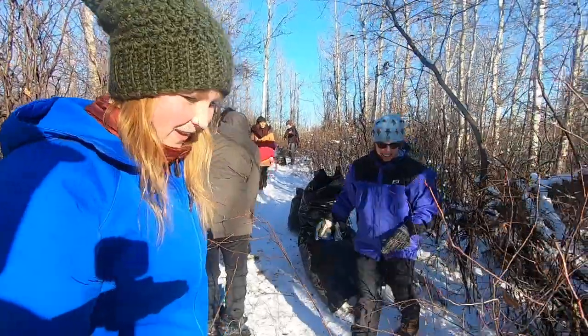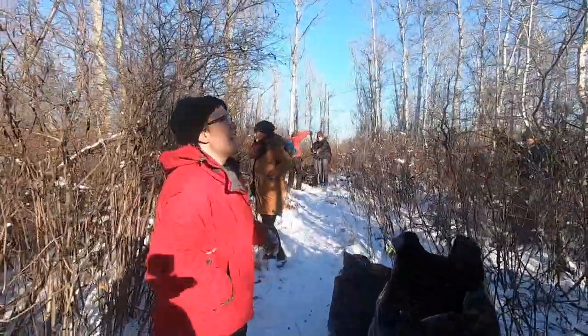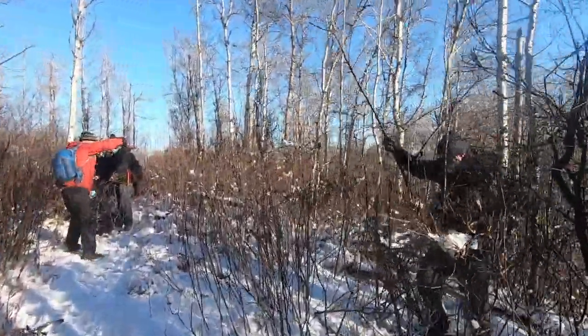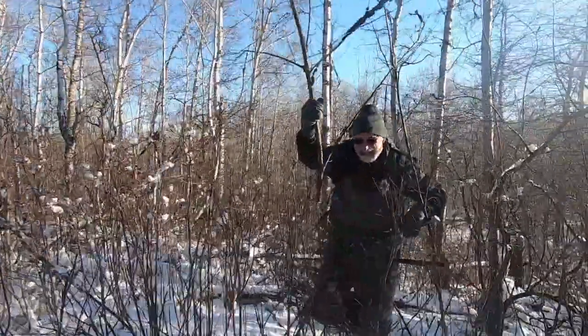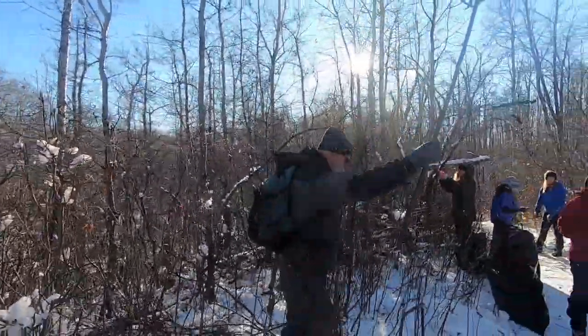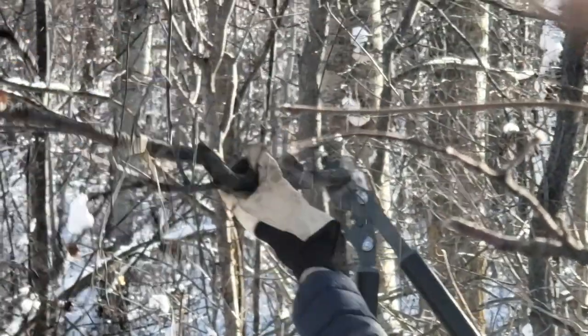The Edmonton Area Land Trust secures and stewards natural areas for future generations. One stewardship action that keeps us busy in the winter and early spring is the removal of blackknot fungus. Blackknot infects trees in the Prunus genus, which includes native and ornamental cherry trees. It can also affect some plants in the rose family, including prickly rose.